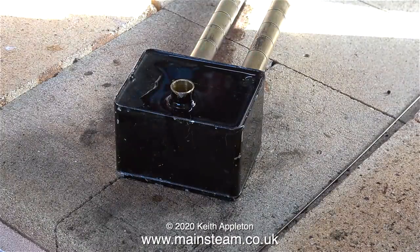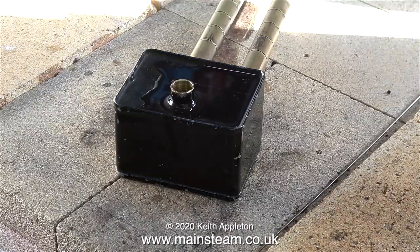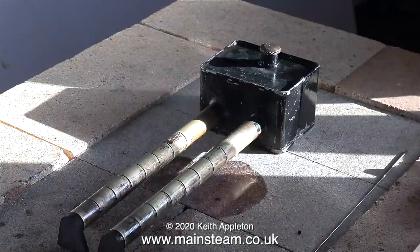It's all a bit academic really, because I've ordered a gas burner from Forest Classics, but that hasn't arrived yet. As you can see here, some of the spirit is leaking out of the tubes onto the vermiculite blocks.